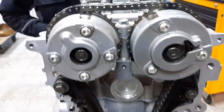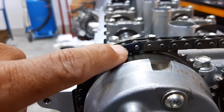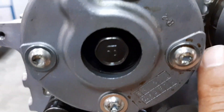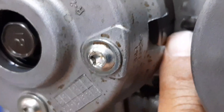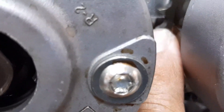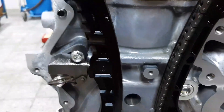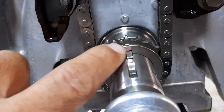We already installed the timing chain. This is the timing mark of our exhaust camshaft and the intake camshaft. There is a marking here — the timing mark shown in red. This is the crankshaft — this is the stationary and this is the moving timing mark.